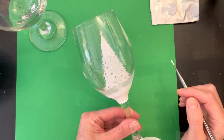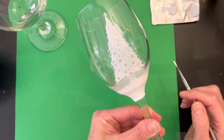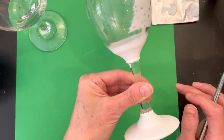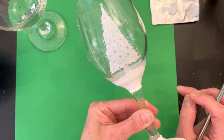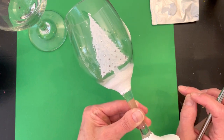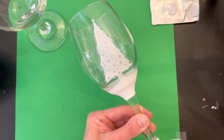Hey everybody, welcome to Luna Saline Creations. Today I'm going to show you how to paint this pretty little Christmas tree or evergreen tree wine glass. You can use them for Christmas time or any time during the winter season. There's a little bit of glitter on the base, some dotting like a border under the snowbank. They're pretty simple to do — great for giving as gifts, keeping for yourself, or you can even sell them. Let's dive in.